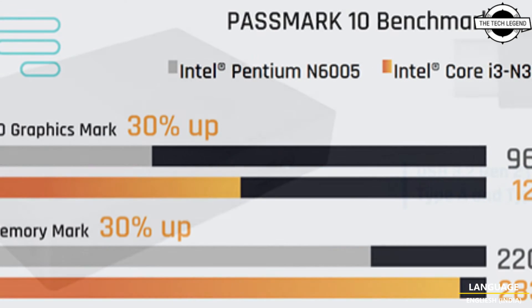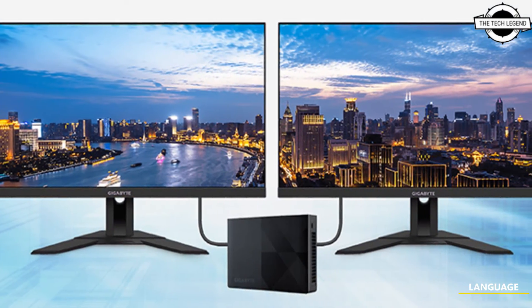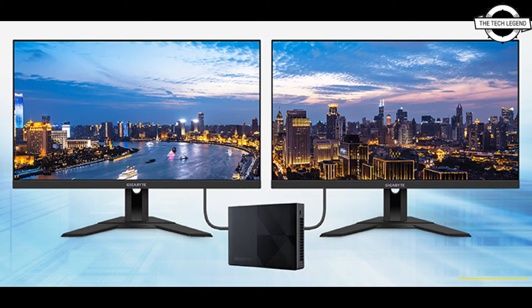The new ultra-compact Bricks series adopts two entry-level computing platforms — Intel Core processor and Intel Core i3 N series processor — to deliver the performance you need at an affordable price, allowing you to connect, learn, and play anywhere.